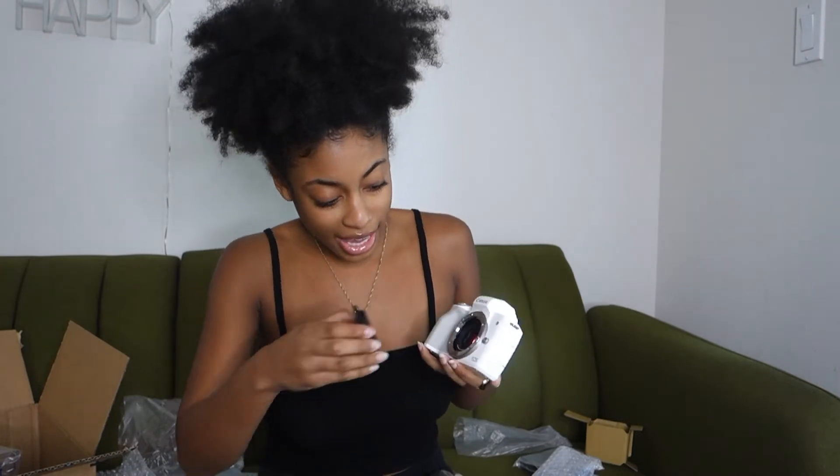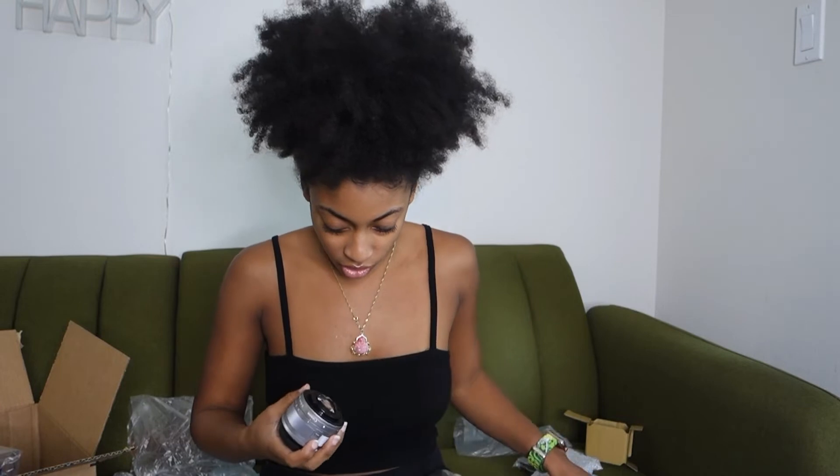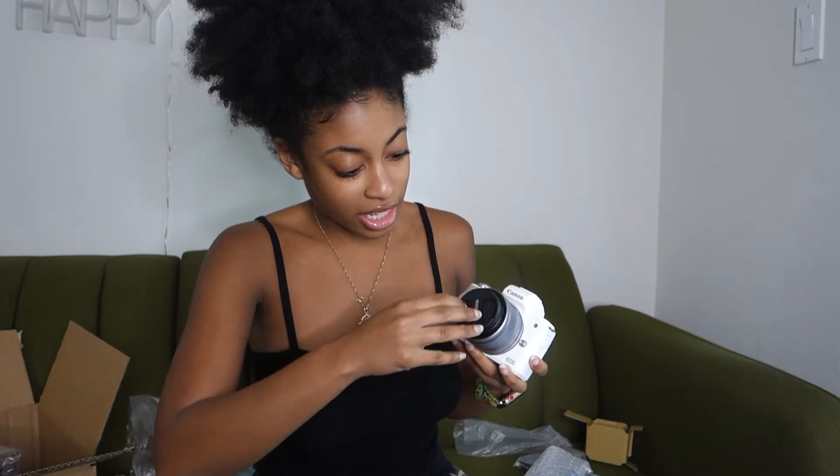I'm trying really hard to be super careful with everything. I'm going to take this lens cap off and then this one off — you're supposed to match the dots. I don't know if you guys can see the dots, but it's easy to click. Then I had to push this out and turn the camera to unlock the lens — it basically just lets me zoom in and zoom out. I'm looking at myself right now and I'm liking this, I really am.